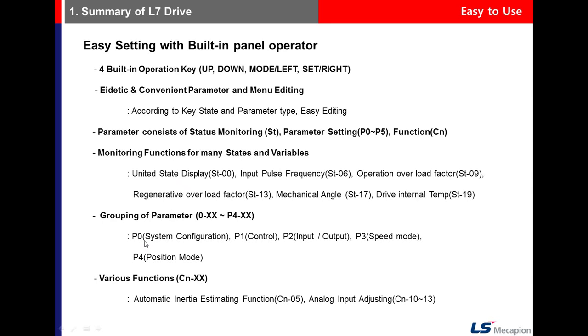Monitor parameters are in the ST parameter group. The P0 parameter group is related to system configuration. P1 is control, P2 is input-output, P3 is speed mode parameters, and P4 is related to position mode.